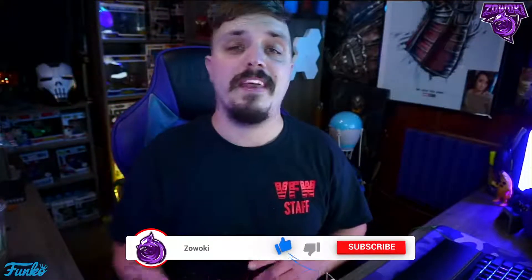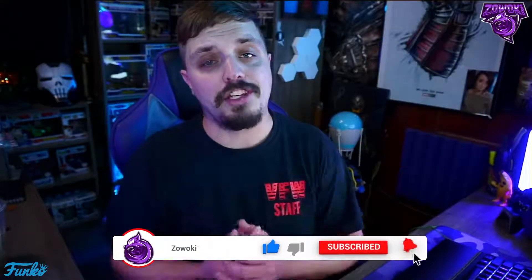If you guys are new to my channel or returning and haven't subscribed yet, make sure you subscribe down below by hitting the red bar icon, turn on notifications by hitting the bell icon next to it, and give a thumbs up on the videos if you guys like Marvel and Funko Pops. I definitely appreciate everybody that's already doing so.